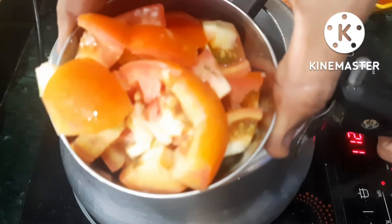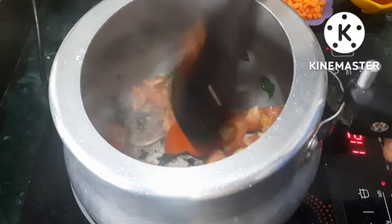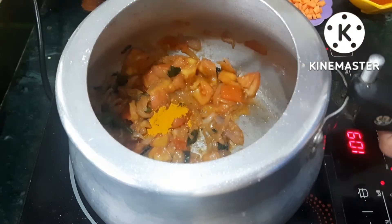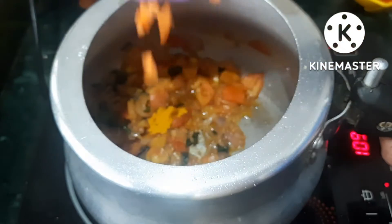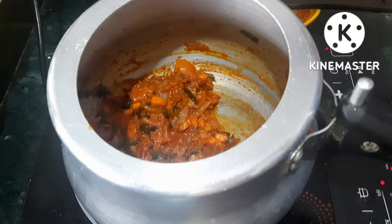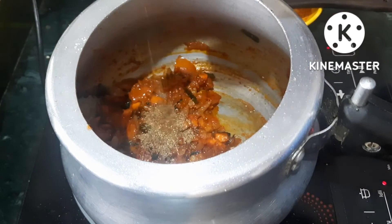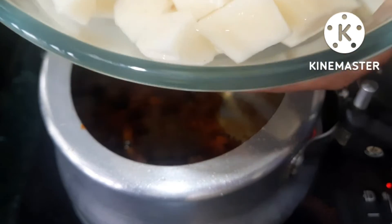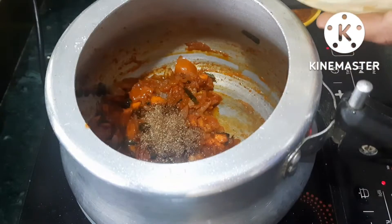Put 2 tomatoes in. Add 1 tablespoon of vegetables. Add 1 tablespoon of shimmy powder. I do not need to cook the fresh masala; I need to cook the masala.